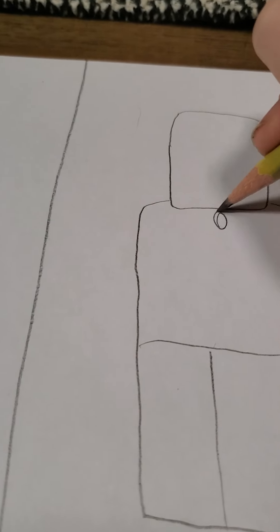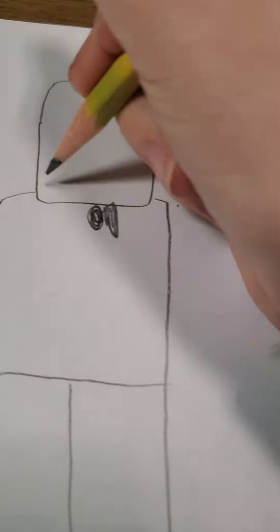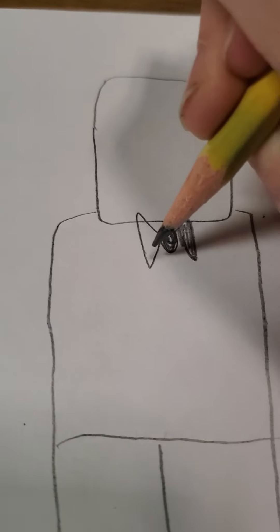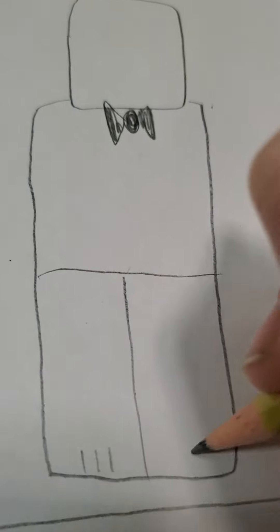Wait, no — he doesn't have that, he has a bowtie. Sorry, I haven't drawn this guy in a long time. And then you can give him some paws — sorry, I'm like looking through the phone.